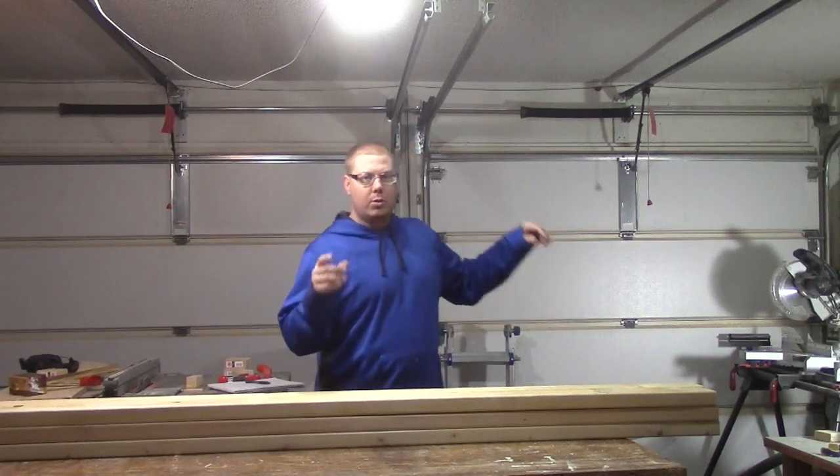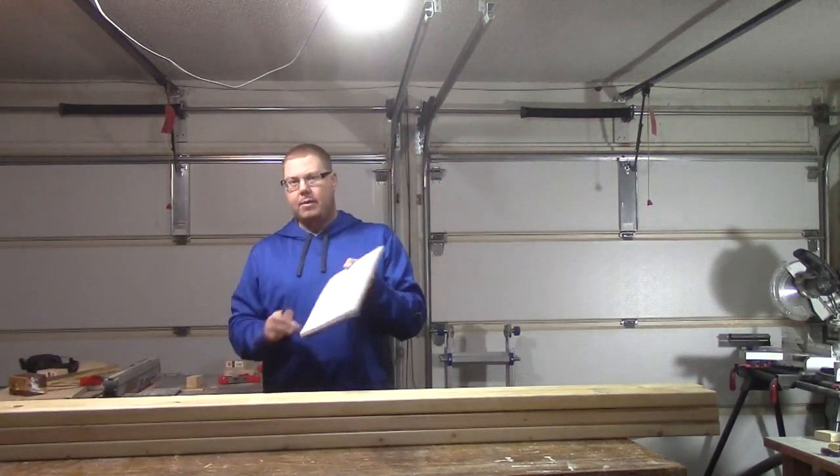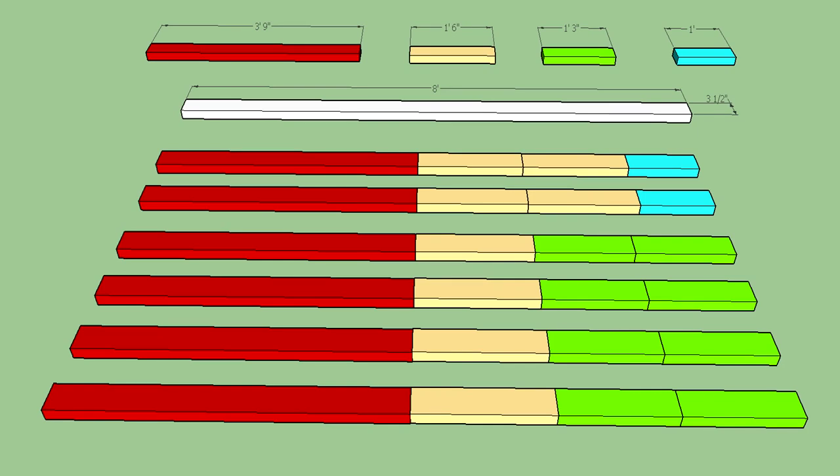I'm going to go to the miter saw and show a few cuts of each one. I've got a little plan here that I'll put on the screen in more detail. What we're going to need is eight boards at 15 inches long, eight boards at 18 inches long, and two boards that are going to be about 12 inches long.